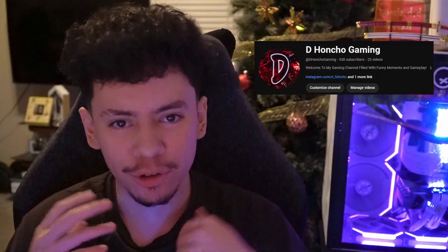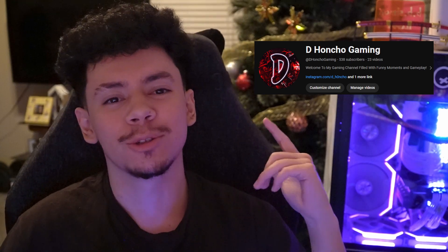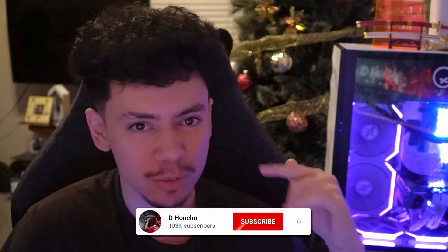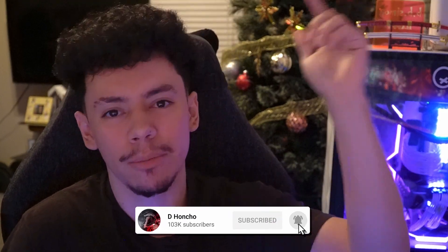What's good YouTube, D Honcho here. Thank you guys so much for 500 subscribers — we are on the road to a thousand subscribers, slow but surely. The army is growing. I appreciate you guys watching the videos and coming from my old channel to my new one to subscribe and watch me. If you're new to the channel, make sure to subscribe, and even if you're not new, make sure to hit that post notification bell so you get notified every time I post a video.